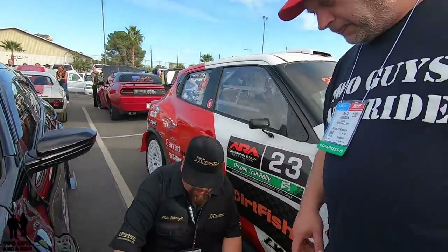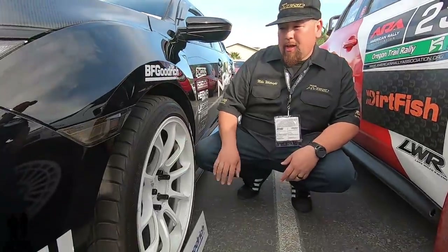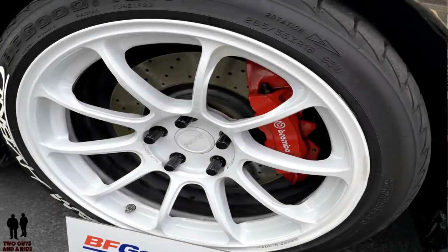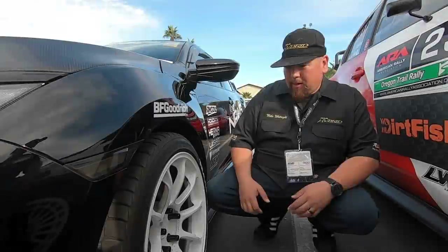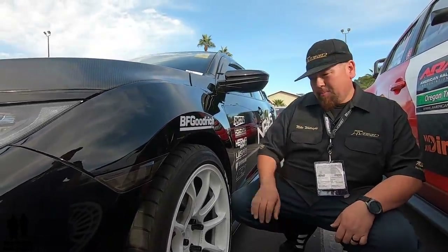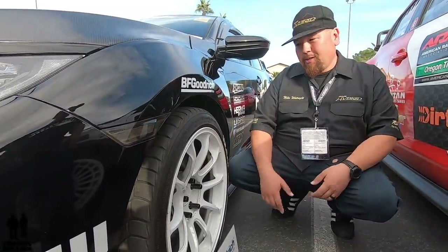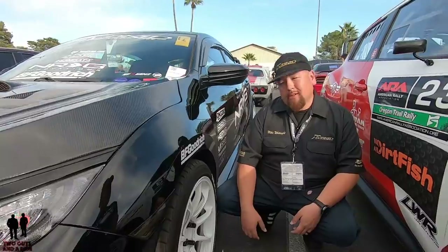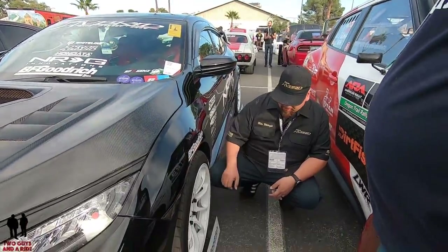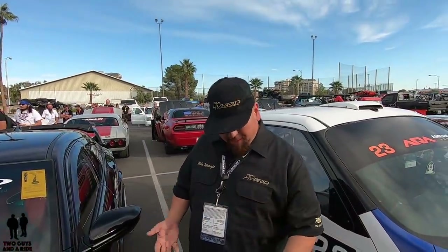Obviously different than stock rims. So we'll start off with the wheels here. These wheels are Volk ZE40s in dash white. My build is a high contrast build and it is dedicated to my dad. He did pass earlier this year. But me and my dad, we wanted to build a car together, but he fell into bad health. And I said, you know what, I'm going to build the car my dad would be proud of. And these are Volk ZE40s in dash white, which are pretty darn hard to come by.